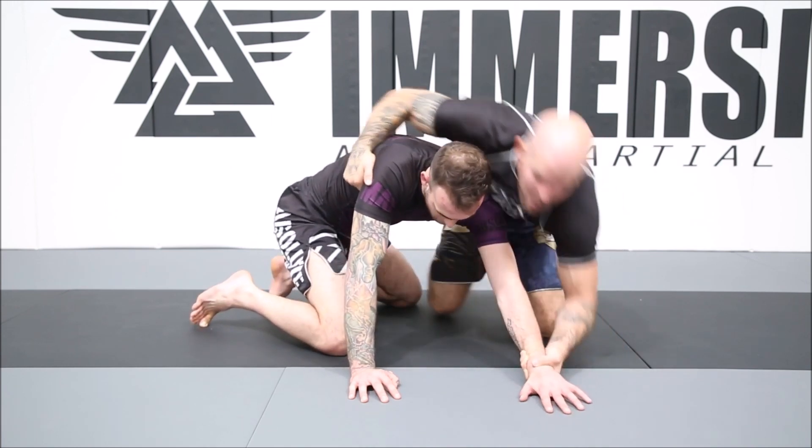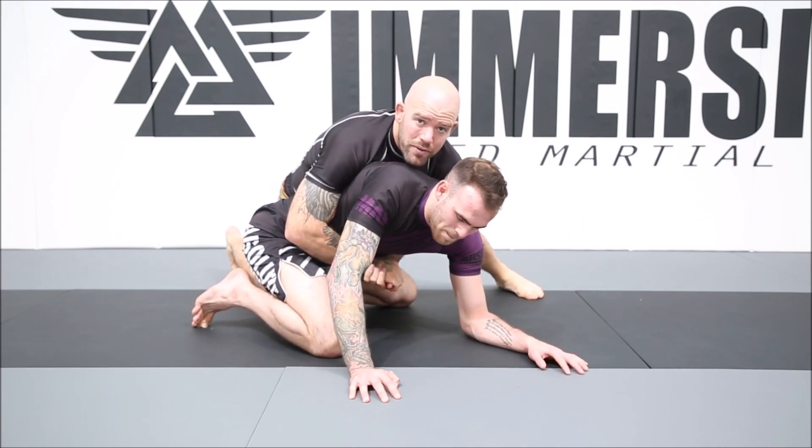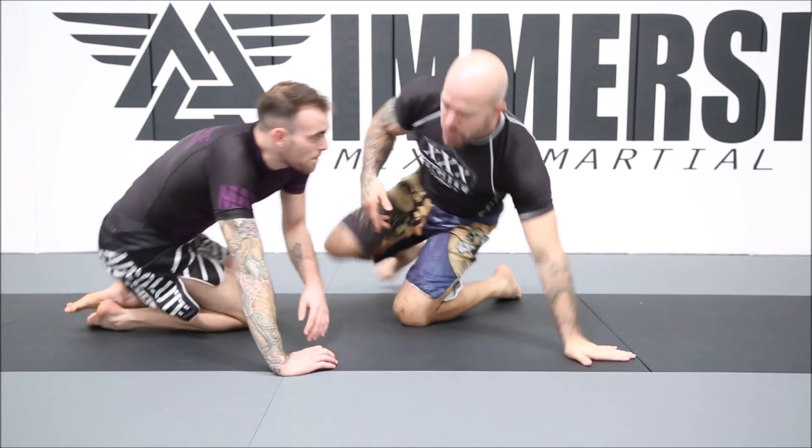I might even just hold his arm and come towards his back — over-under, double-unders from the back — and turn him over. As you can see, as long as the grips are good, you can turn him over.